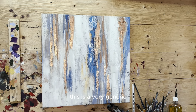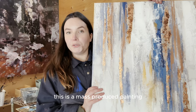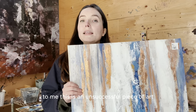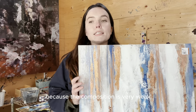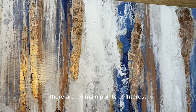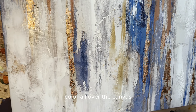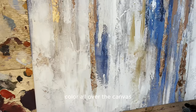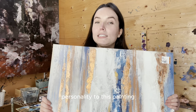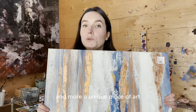This is a very generic abstract piece that I found at the thrift store. This is a mass-produced painting so there are tons of this exact same piece out there. To me, this is an unsuccessful piece of art because the composition is very weak. There are no main points of interest — it's all the same pattern, brushstroke, colour all over the canvas. It looks more like wallpaper. I'm going to try and add some personality to this painting and make it less generic and more a unique piece of art.